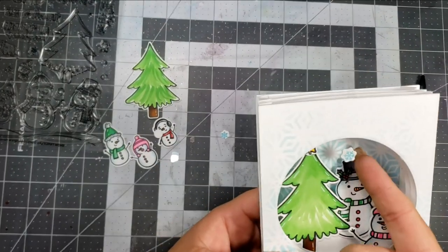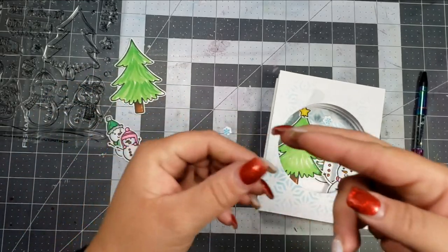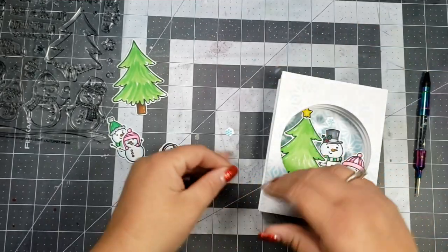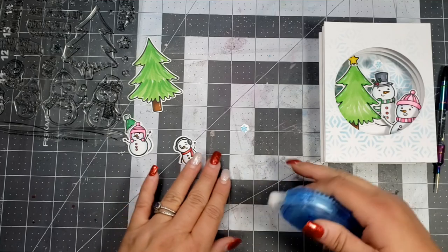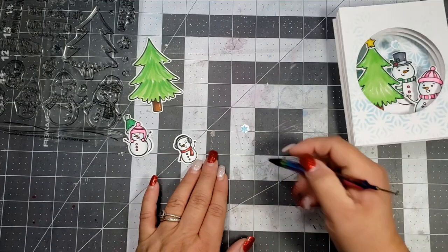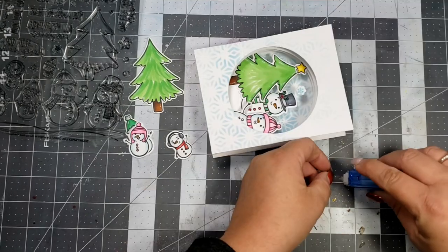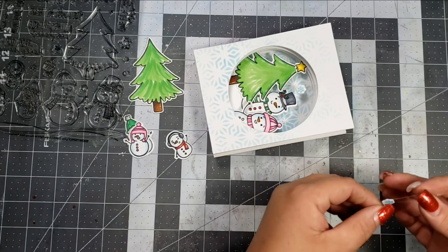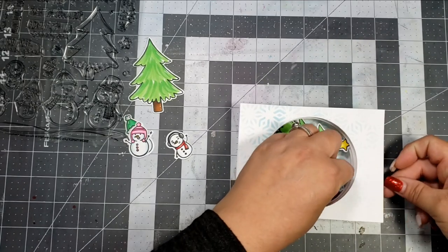To finish the card I'm adding a few other elements, including these kind of floating snowflakes. To add those, I cut a really thin strip of acetate, added some adhesive to it, and then added the snowflakes. I've already adhered one snowflake and I'll go ahead and add this one as well, then add more adhesive and adhere that strip into one of the layers of the card.